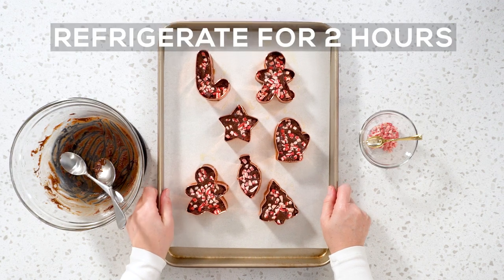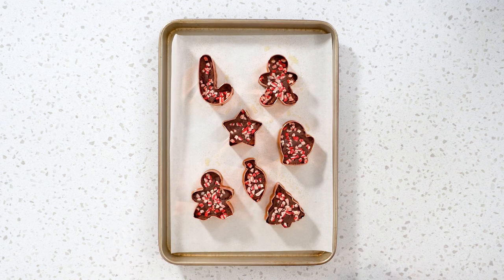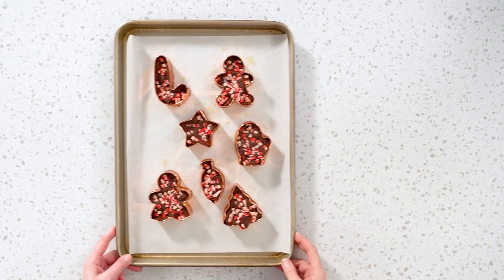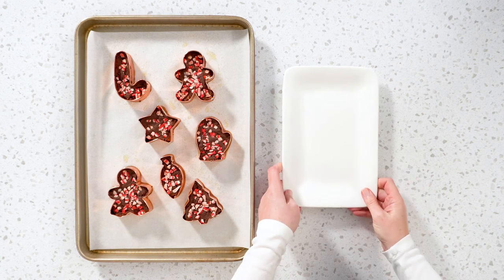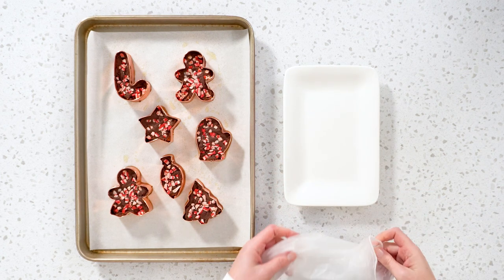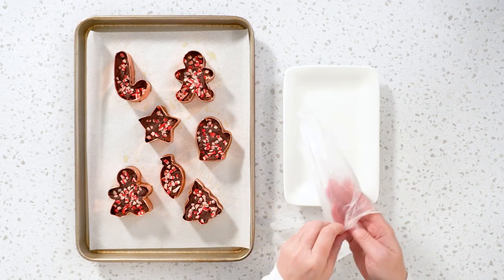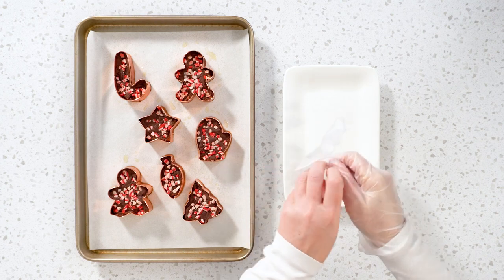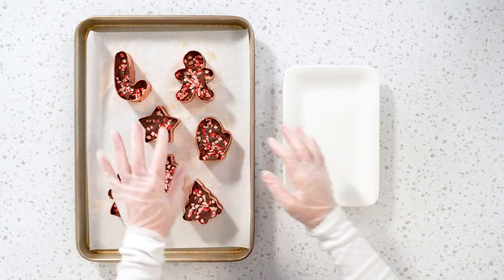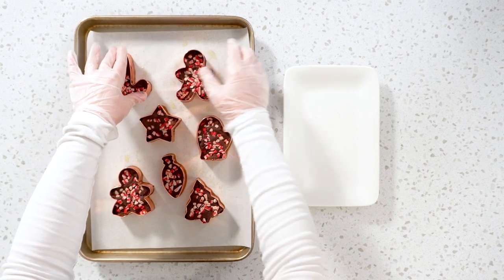Refrigerate the fudge for a minimum of 2 hours. Then remove your fudge from the refrigerator and use disposable gloves to remove it from the cookie cutters. Carefully start peeling the fudge off the parchment paper.